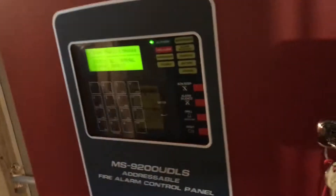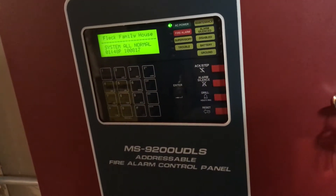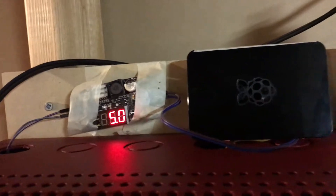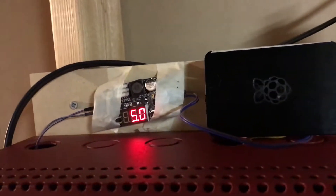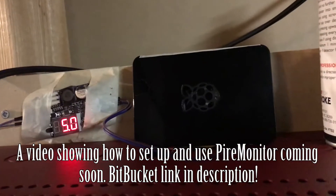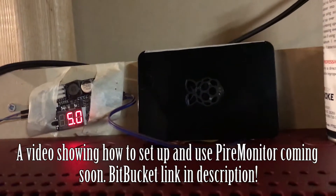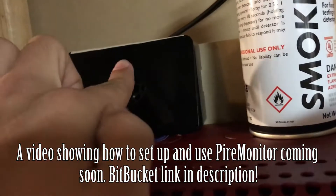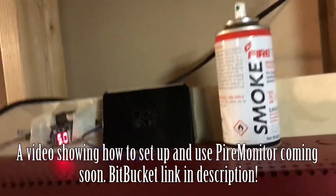This is the first official system test of the brand new 9200 UDLS, so let me show you what I've got installed. First of all, here is my Pyre monitor — the system that monitors the fire alarm system, so when something goes wrong, I'll get a text notification.